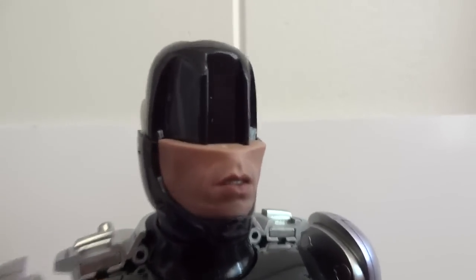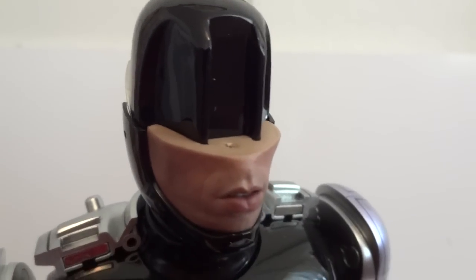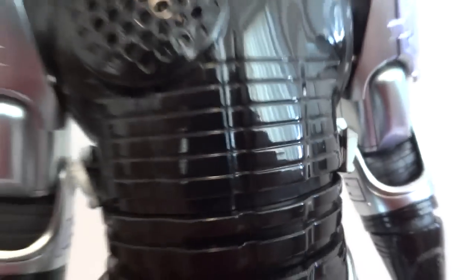To switch out the mouthpiece and chest piece: on the helmet you just lift it up — it's magnetized — then pull the face piece out. The chest piece also has two magnets and simply pulls out.